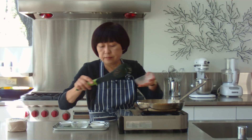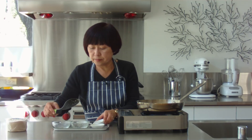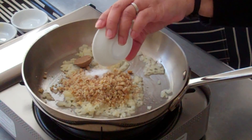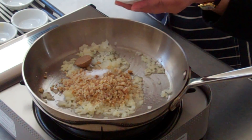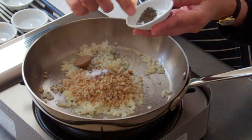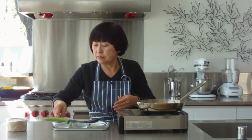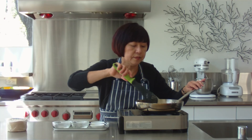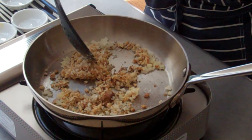We're just going to add chopped walnuts, some brown sugar, some salt, and finally thyme. And when you use dried herbs, it's always good to crush them to release the oils.